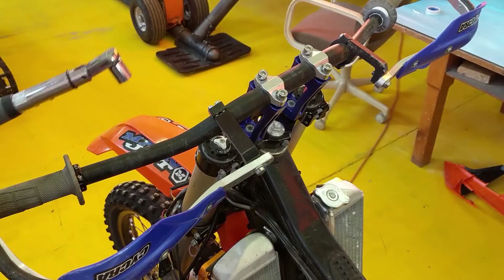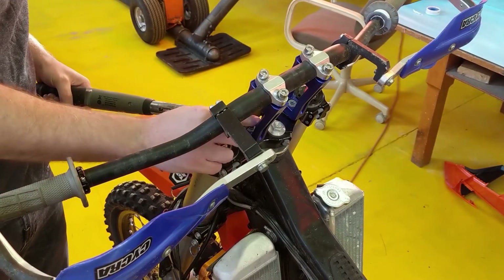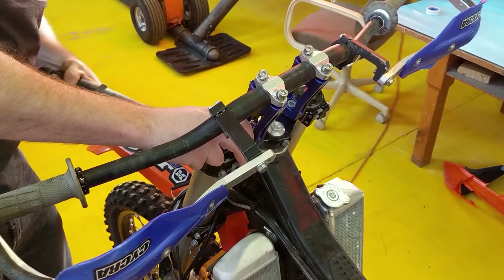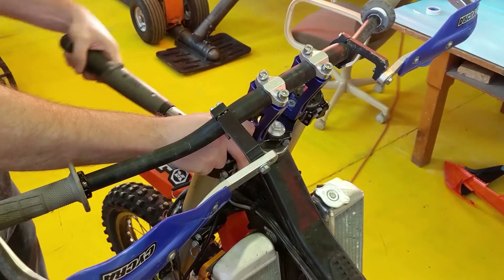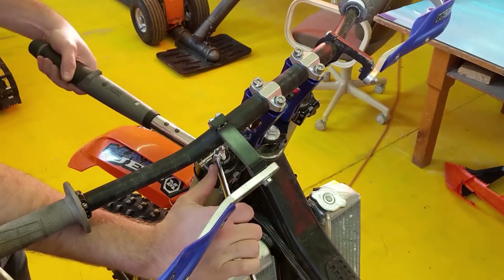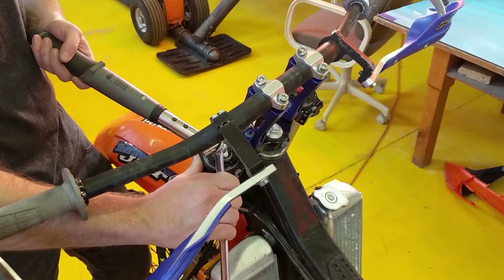For final fit and torque, KTM recommends 29 foot-pounds of torque. Stick your Torx bit in, grab your torque wrench, and give it 29 foot-pounds. It's a little difficult to hold — just use a box in there to give you a little support and you're good.